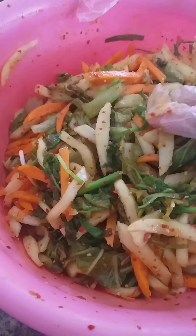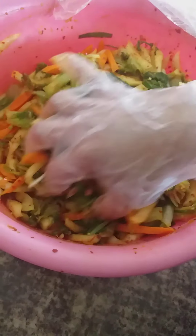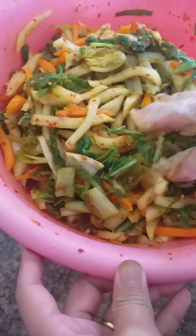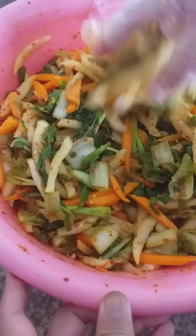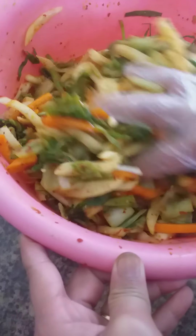Napa cabbage is out of season nowadays, so I couldn't buy a lot of it. I put more mula and more radish or carrots instead. In a way, it's like a radish kimchi — not napa kimchi — because I only had a little amount of cabbage.